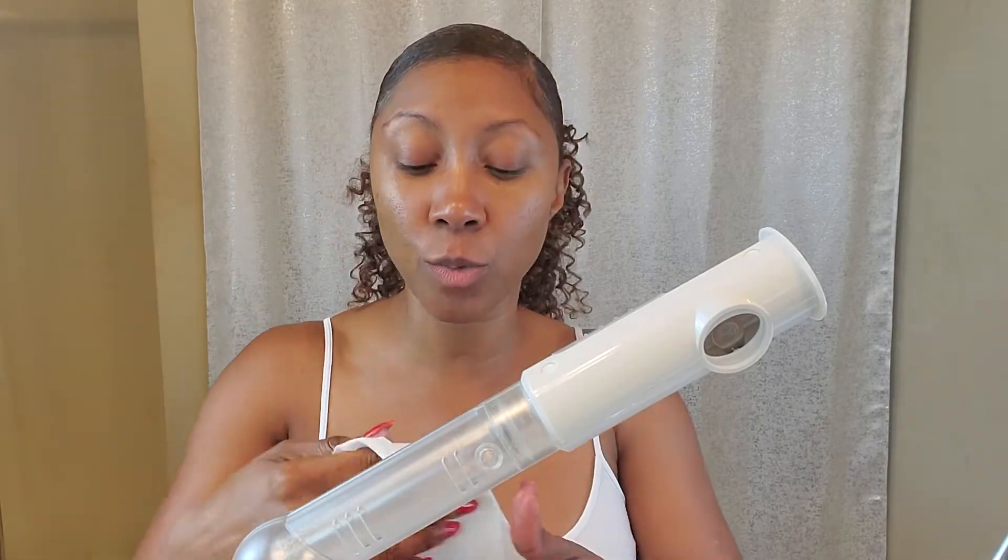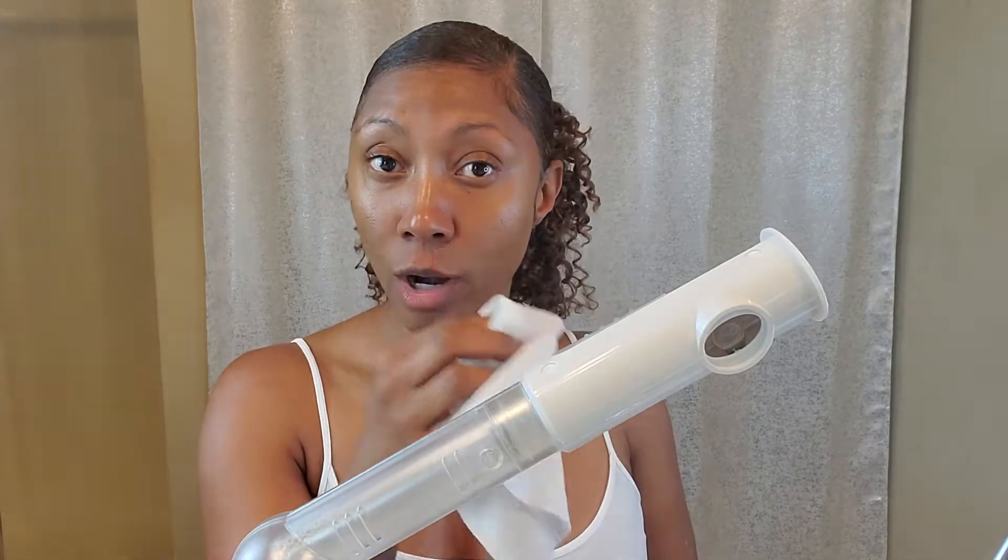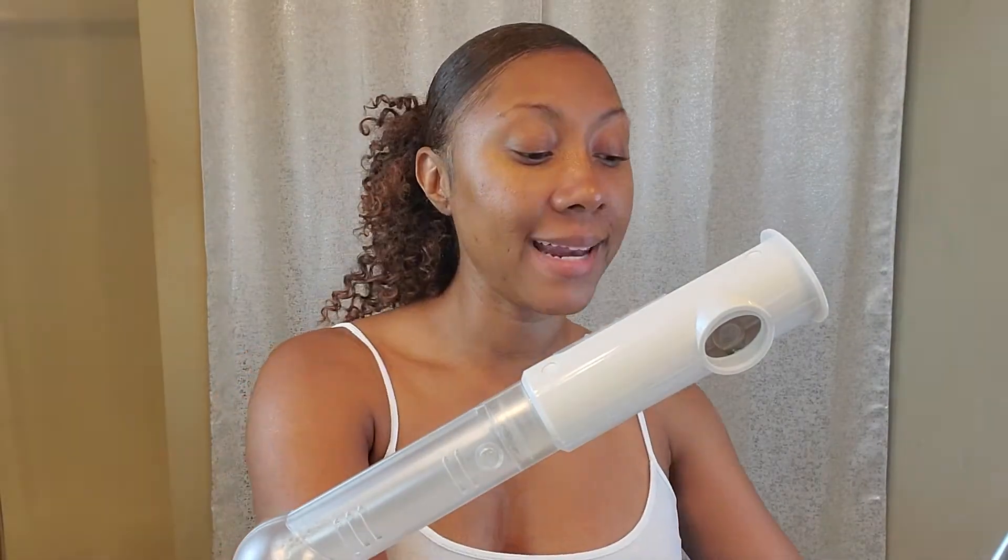For eyeliner and mascara that's hard to get off, I press my finger in and get up under it. You always want to move upward — any type of movement or motion on your face should go up. The reason is you don't want your skin to start sagging. If you keep pulling downward over time your face may begin to sag, so always go up — we want everything lifted.